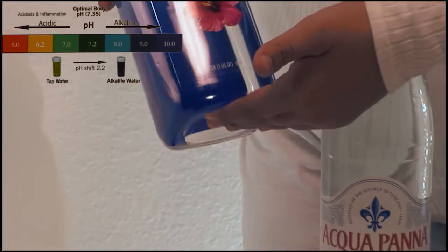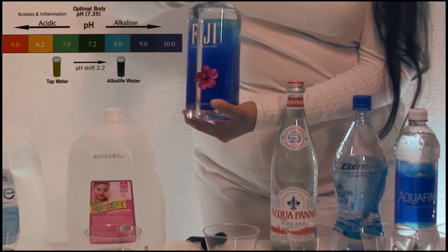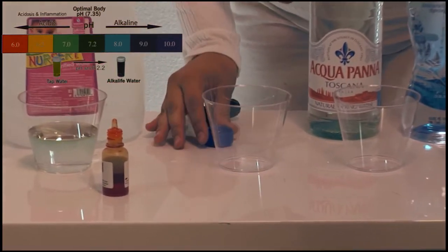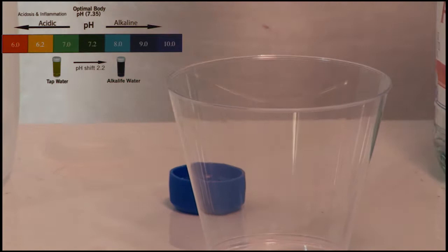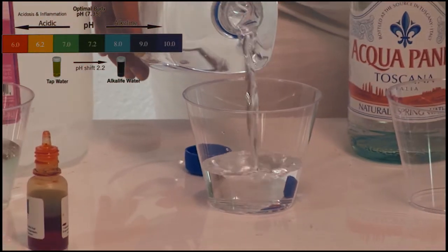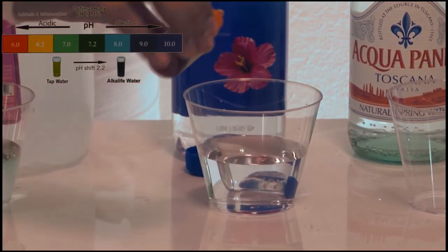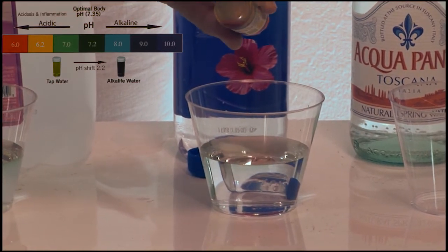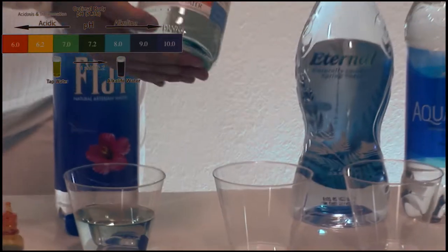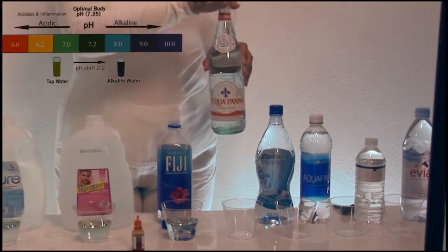Fiji natural artisanal water, with minerals added.